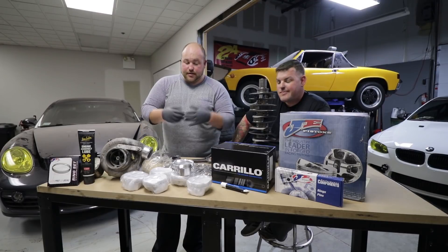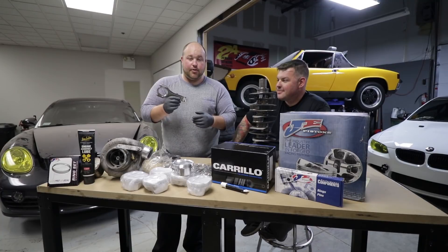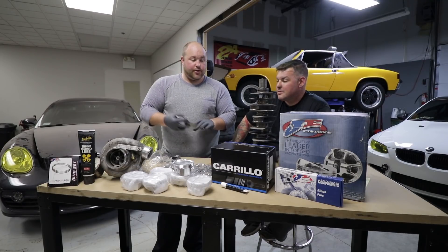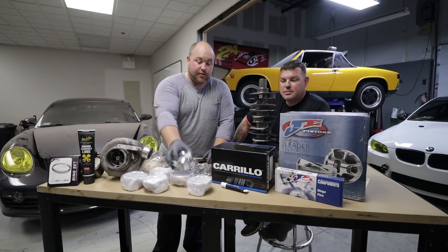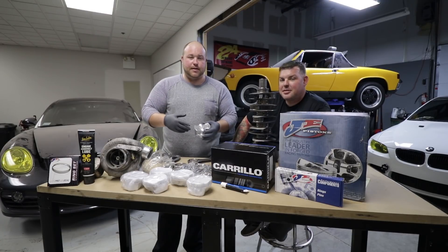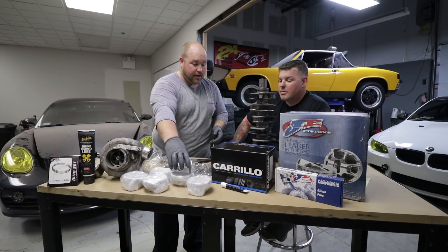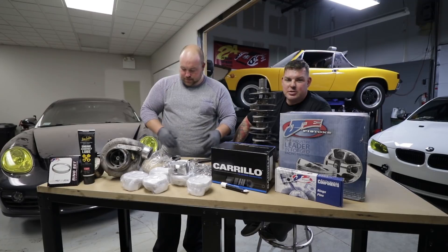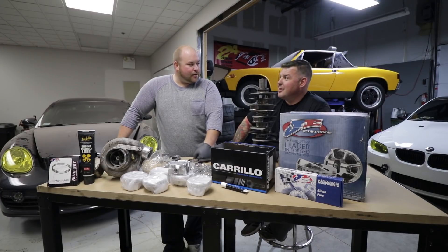Before we get too deep into assembling, we just wanted to quickly touch on what showed up. We got our Carrillo connecting rods. Those of you who know the name Carrillo know these are pretty much the best you can get, and since we're slapping boost on this engine these are going to be a requirement — fully forged H-beam rods. In a previous video we showed our JE forged pistons. And our crank has been modified by Vision Motorsports. They basically made it into a 911 cup car crank for us.